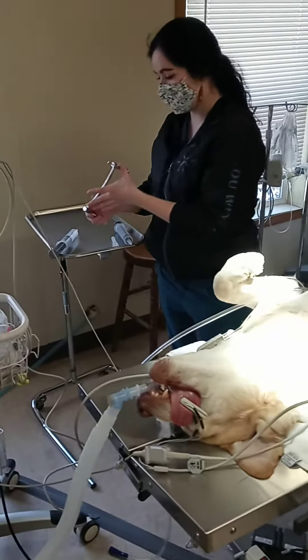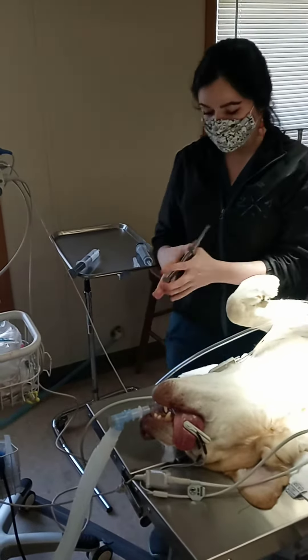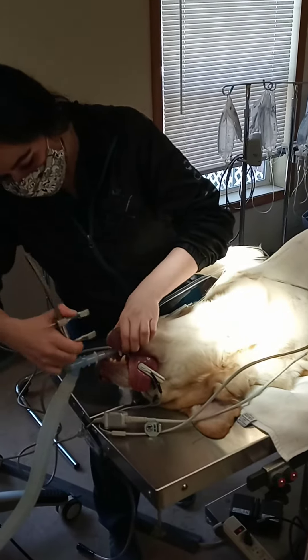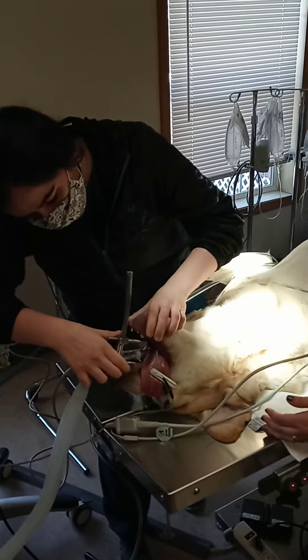Next, I'm going to place the speculum in the mouth. These little holes right here are where the canines are going to fit — right there and right there — and that's just going to hold the mouth open.